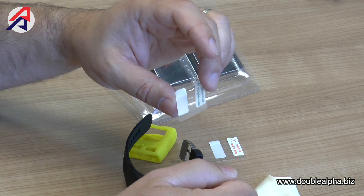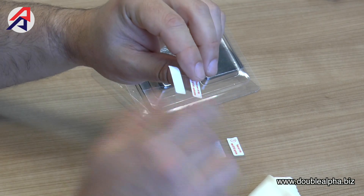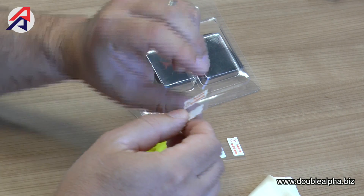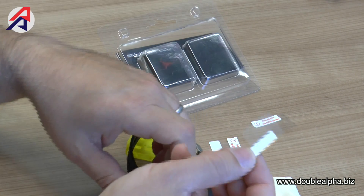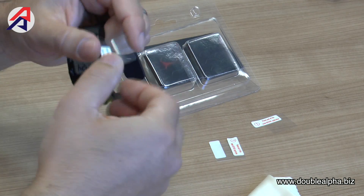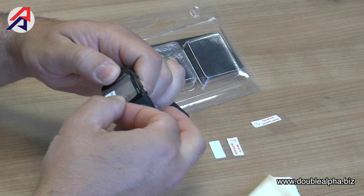The stickers indicate which side goes onto the face of the watch. Start by peeling off the layer marked 'remove first, number one,' then, holding it by the tab, simply position it so that it fits over the display and overlaps a couple of millimeters on the bottom, top, left, and right sides.